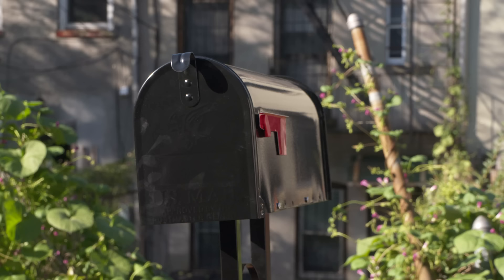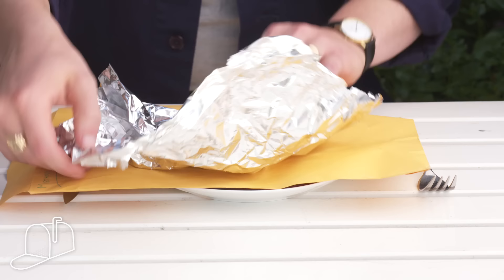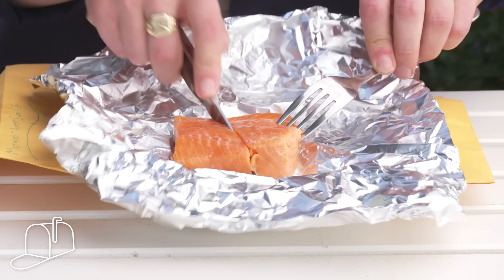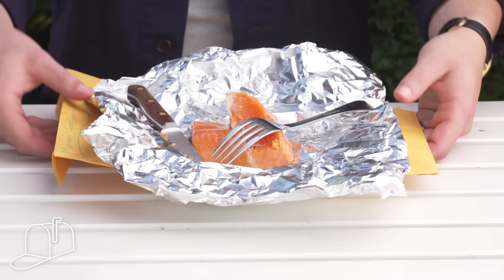Mailbox salmon. This mailbox has been preheating in the sun all day, and it's pretty hot. We're going to pop our foil-wrapped salmon into this envelope, put it into our mailbox, and check back in in a few hours. That is not cooked — it's warm in kind of a clammy handshake sort of way, and the inside is totally raw. Maybe if this were August in Texas, but this didn't do anything. I'm not going to eat this — it's basically been sitting in the danger zone all afternoon. Hard pass.